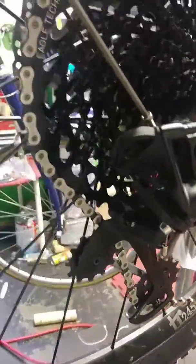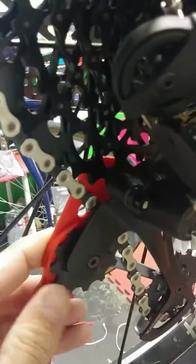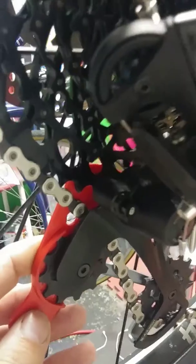Then all you're going to do is install your derailleur normally, get it all set up so you can shift into that biggest cog. Once you're there, you're just going to slide your adjustment tool up here and make sure that the chain rings match up with the chain rings here.